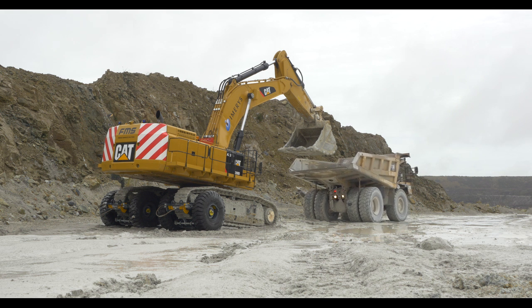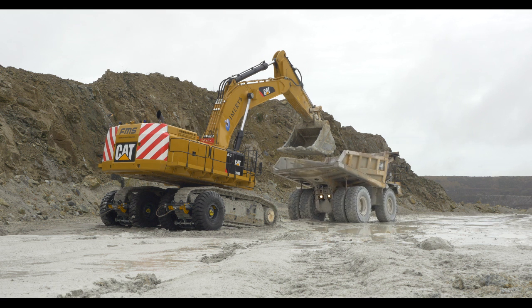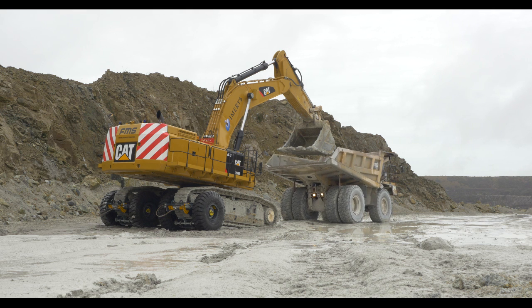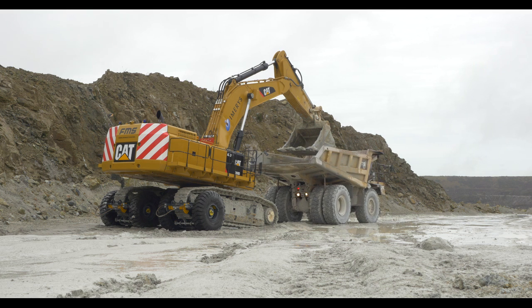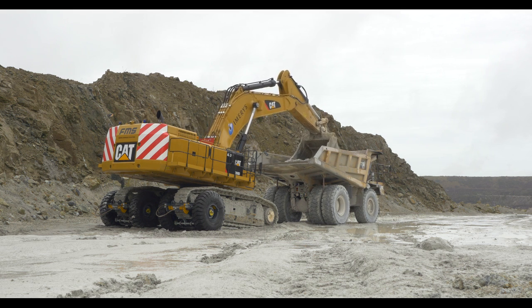The dump truck is now approaching the excavator and, as you will hear, the excavator driver will signal the truck driver to stop. The signal is to stop the dump truck in the correct position, which the excavator driver can see. He indicates to the dump truck driver when he's in the correct position for the sleetener unit to operate effectively.